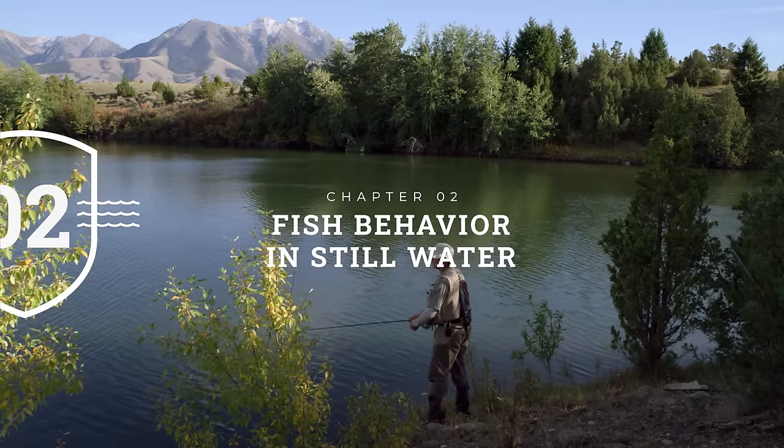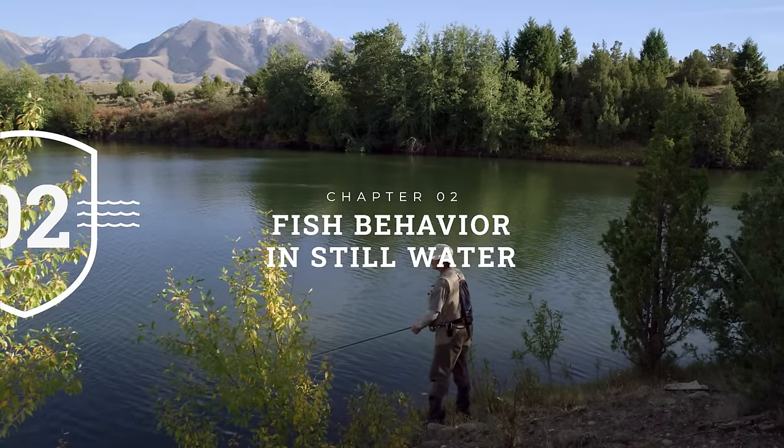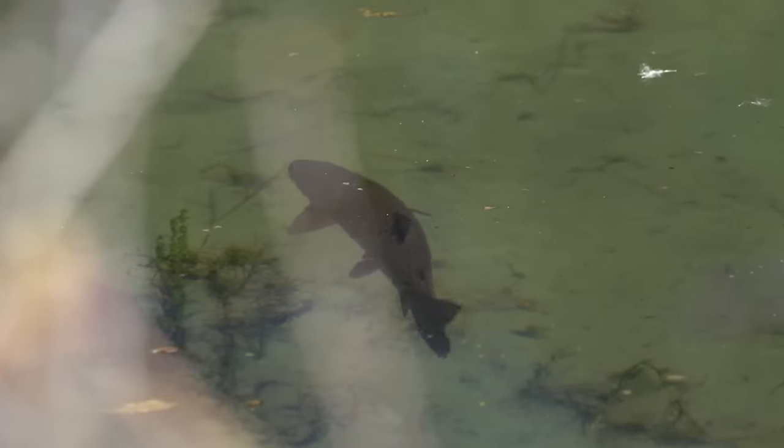Perhaps the biggest difference between fly fishing in a river and a lake is that a river has current and fish lie at a station, but on a lake there's virtually no current so fish constantly cruise around. They cruise because they need oxygen — water pushing through their mouth and gills — and they cruise looking for food. This makes it a bit easier to find a spot where fish pass by, but a lot harder to read the lake.